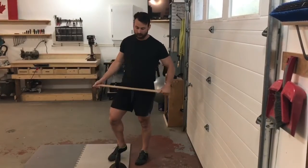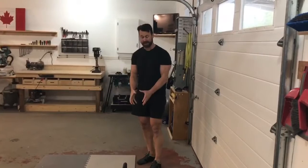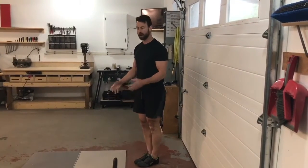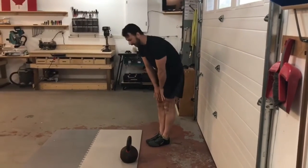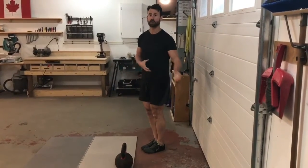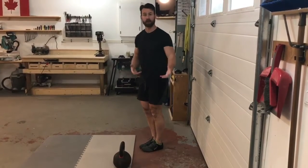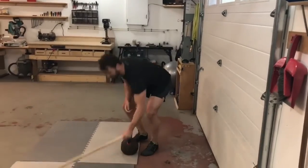We want to use our hip dominant muscles while keeping our posture in a safe position, not bending the neck out of alignment. Other things to assess before pulling anything off the ground: you want to make sure you have a decent toe touch. If you can barely reach the ground, you're probably not a safe candidate for picking heavy things up, which just means you need to work on stability or mobility.